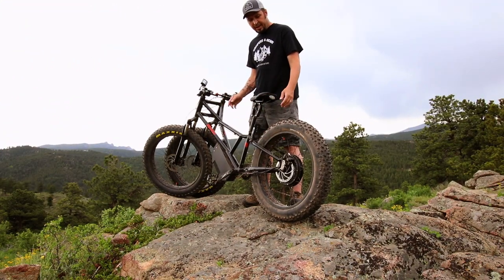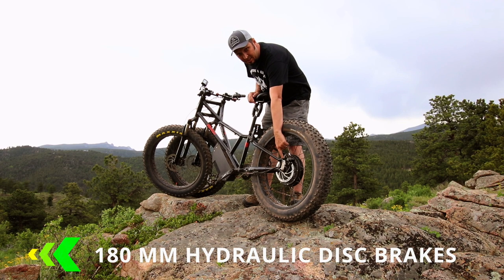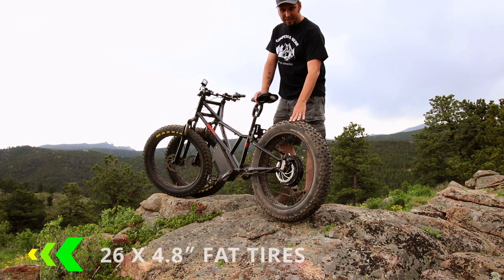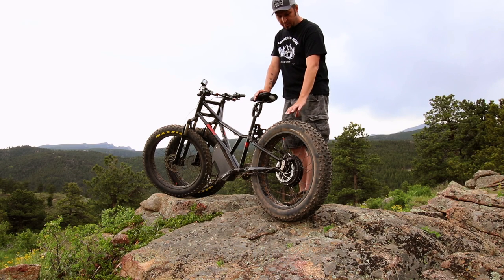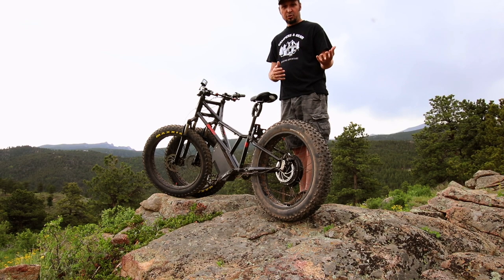The next thing you'll notice is that all three tires have 180 millimeter hydraulic disc brakes, which are going to stop you on a dime. All three tires are 26 by 4.8 inches, so they're really wide — extra wide compared to other fat tires. That's also going to add to the stability through different off-road conditions.